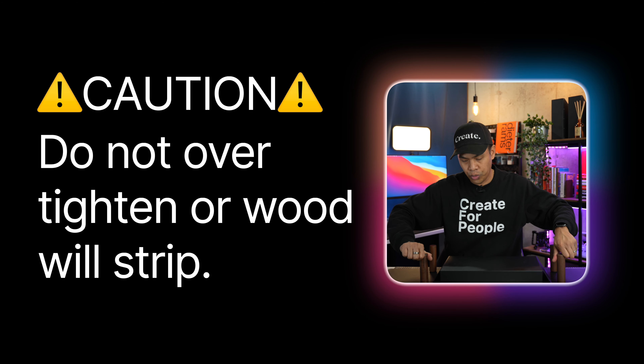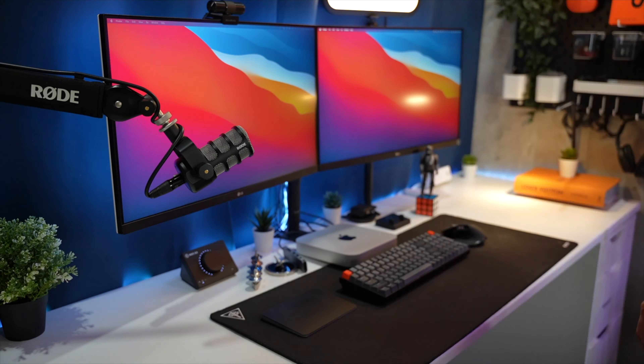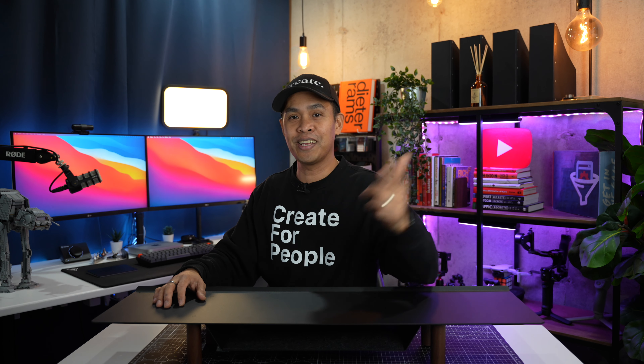It says here do not over-tighten or the wood will strip. And finally we're going to turn it over and boom! The only thing we need to do now is clean up my existing setup and add this monitor stand from Ugmonk.